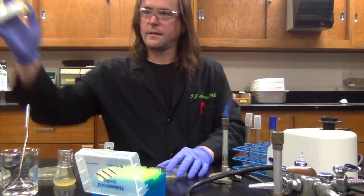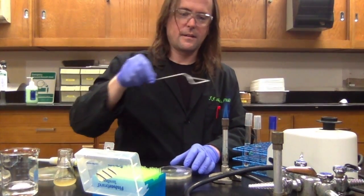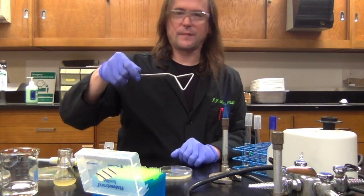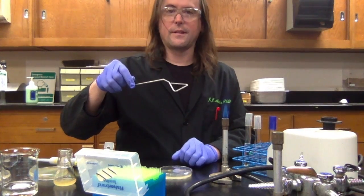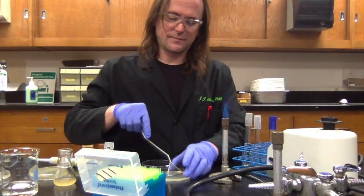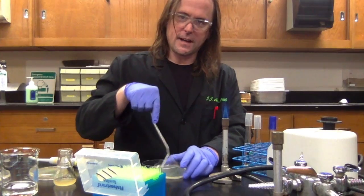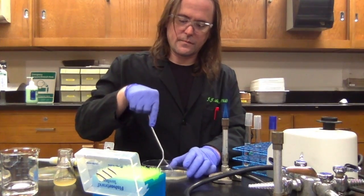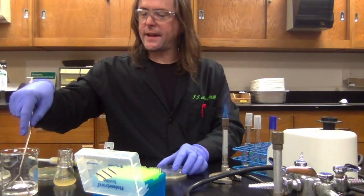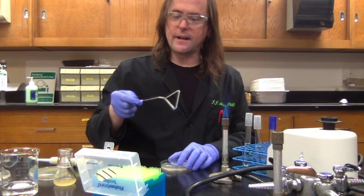I'm going to pipette the culture onto the next plate, flame my cell spreader, wait about 10 seconds, then spread the culture all across the agar. When done with the last plate, I'll flame the cell spreader again to get the last bacteria off.